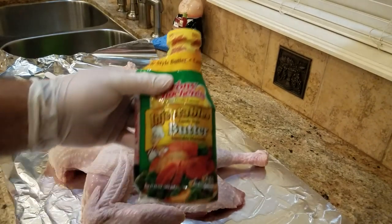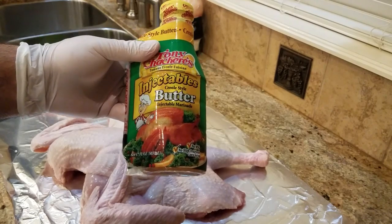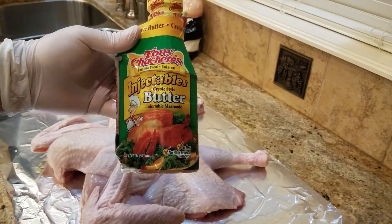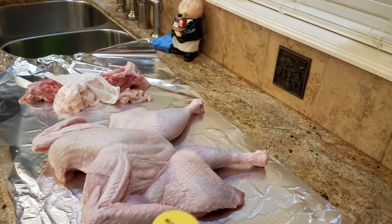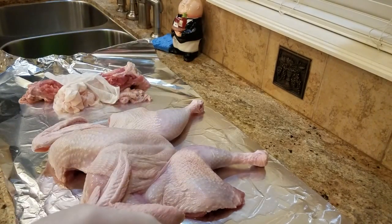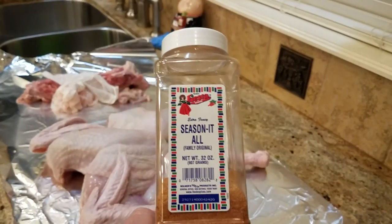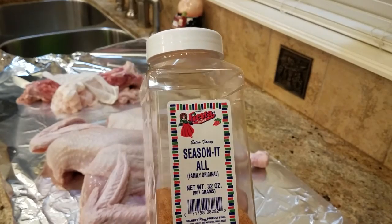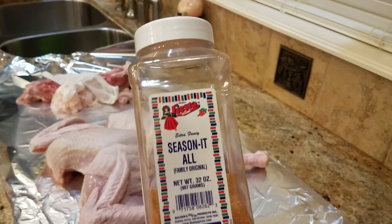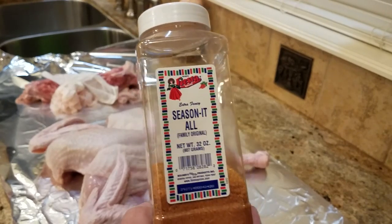Here is the injection that I like to use — Tony Cachere's injectable Creole-style butter. After I'm done injecting it, I'm going to season the bird from the outside with the season-all that I like to use a lot. You can go pretty generous with this, but not too generous — it is a little salty.